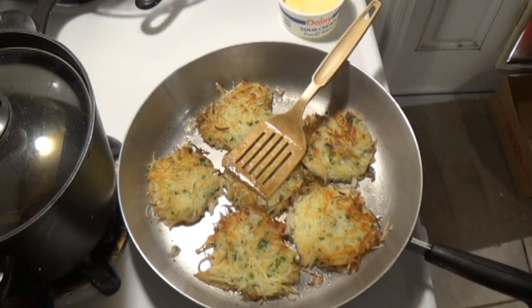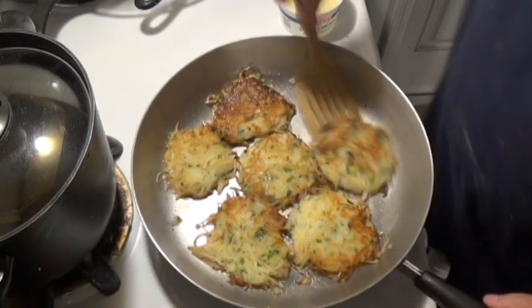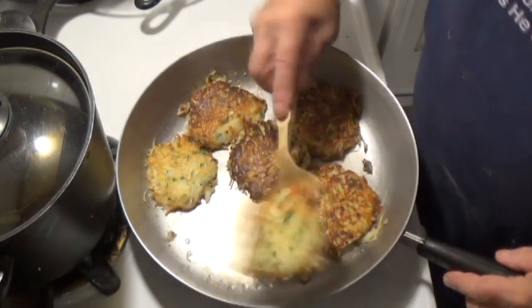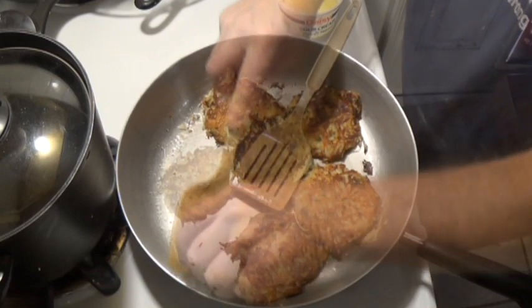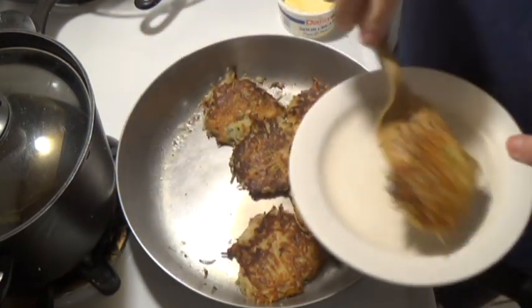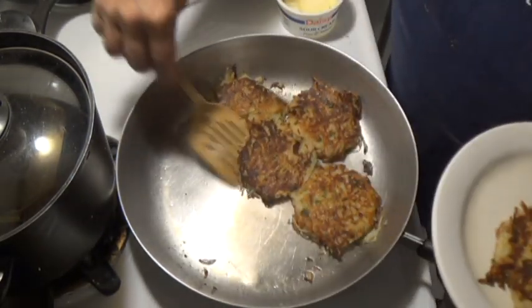Coming up: videos on shrimp toast — it's a Chinese appetizer — white chili, which I'll have up pretty soon, and I want to do phyllo spanakopita, but instead of a pie I'm gonna do individual ones. So when friends come over for the holidays you've got a little individual hors d'oeuvre. Those are the next three videos.